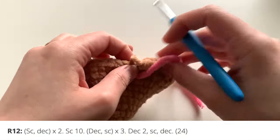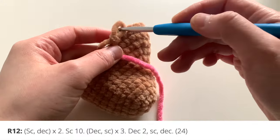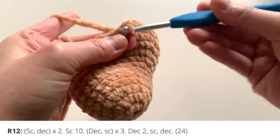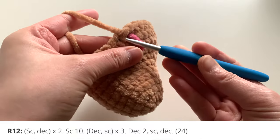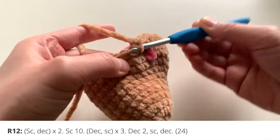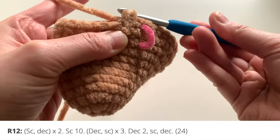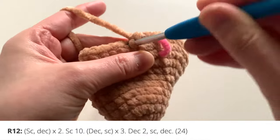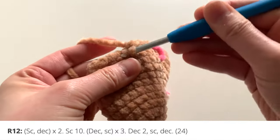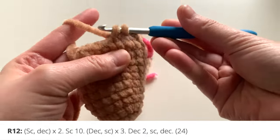For round 12 we're going to do some decreases. First, single crochet and then decrease twice. I'm going to demonstrate an invisible decrease: insert your hook into the front loop of the first stitch, then into the front loop of the next stitch, pull yarn through both stitches at once, and then make a single crochet on top. Repeat — single crochet and decrease — going through the two front loops, yarn over, pull through, yarn over, single crochet.